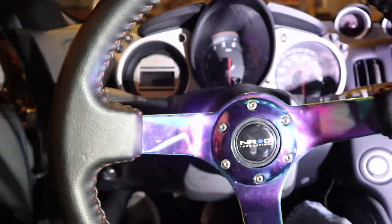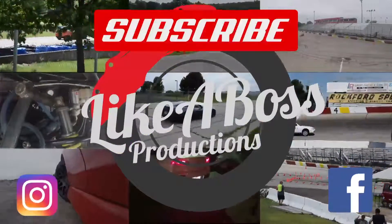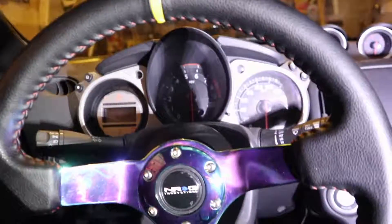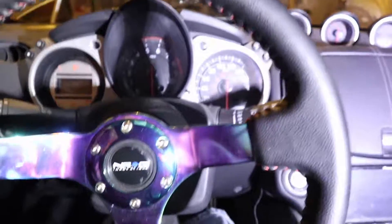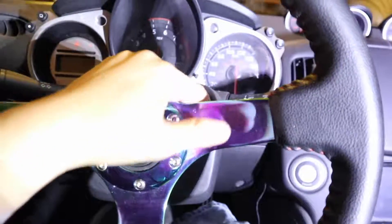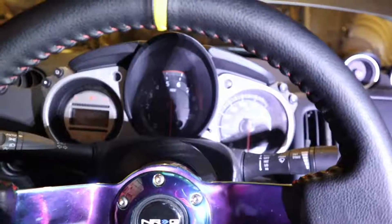Maybe I'll switch it up here and there, I don't know. But yeah, deuces guys, see you later. Oh, and guys — if you decide to do it the way I did it, you will have the bag light on. I'm not sure if that will go away eventually or if I can tune that out, but I'll find out.